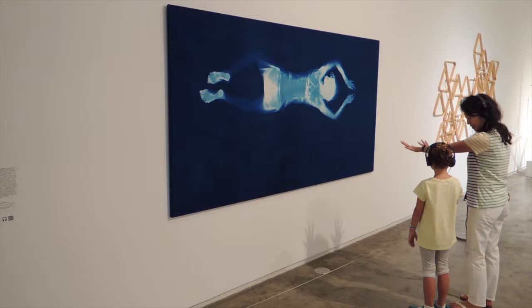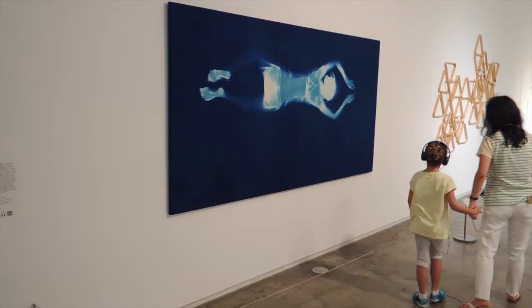Phew! That was hard work. Swim with me to the natural wooden colored triangular sculpture by Dario Escobar. It's hanging on your right.